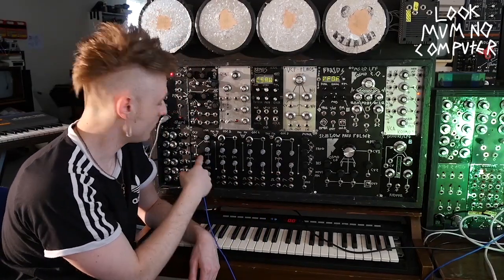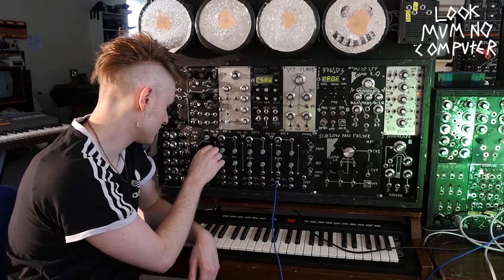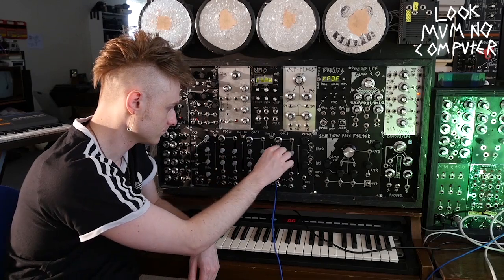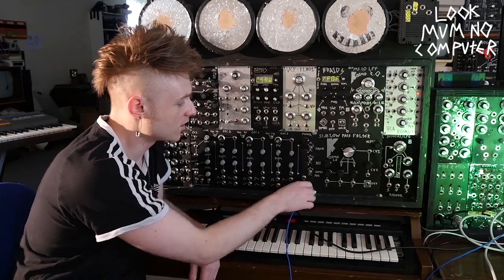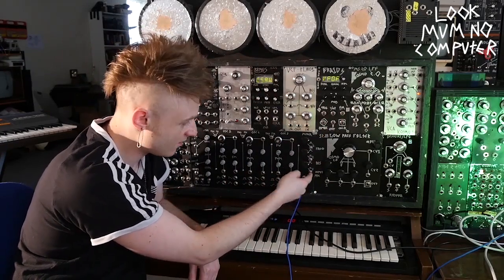It's actually got a modulator for the pulse width. At the end of it all you can mix all of the oscillators together — so we've got a square wave and a triangle wave.